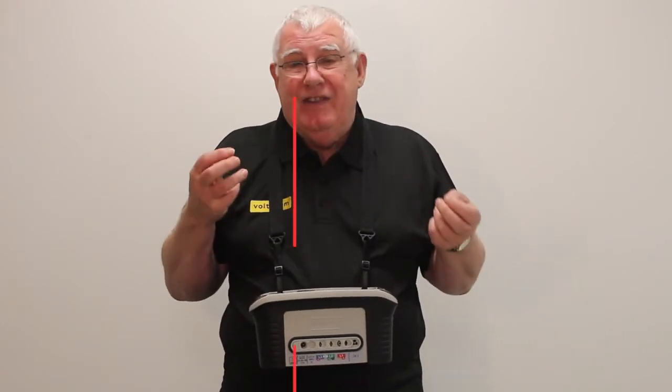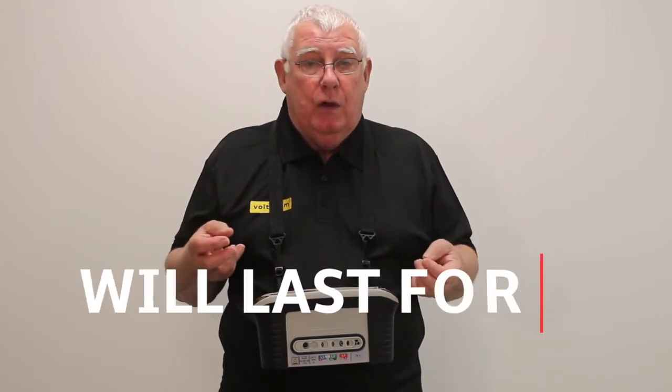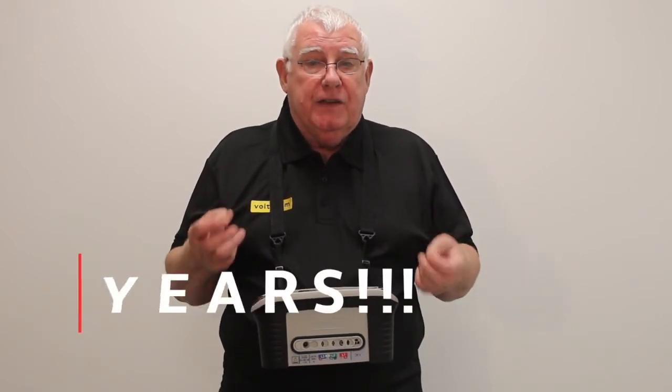Also the key thing is reliability. For an expensive piece of kit it's important to know you have an instrument that can last for years.